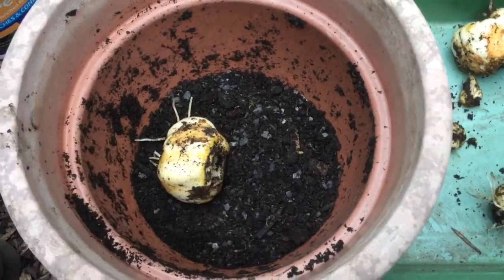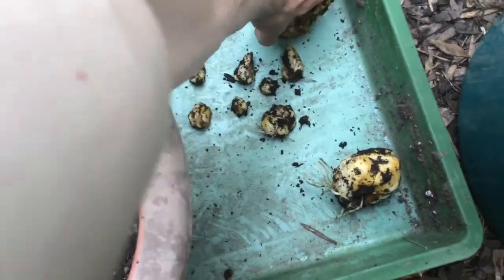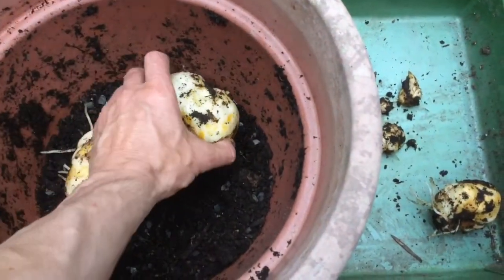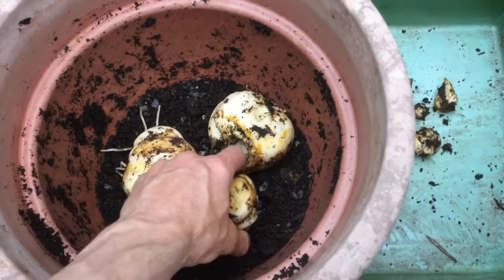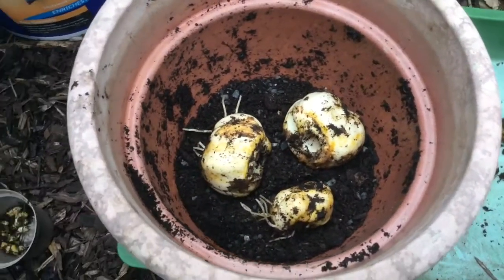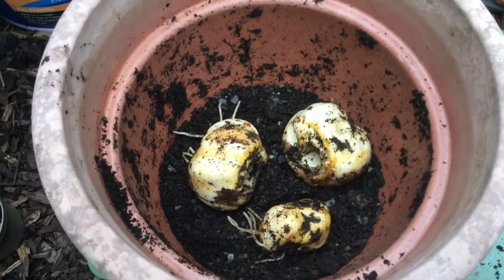It'll be interesting to see how well these flower in their second year, given that of the three of them that I had last year, two did very well and one didn't flower — just produced some stems. I have had them growing in pots before where they've lasted maybe five, seven years in their pots, with just constantly repotting and refreshing the soil.